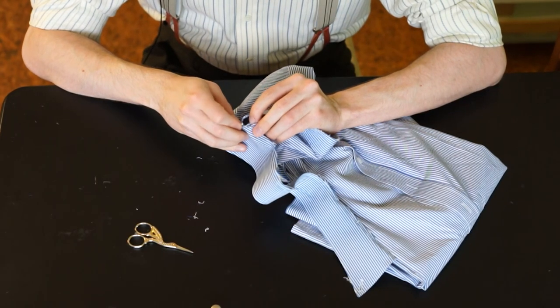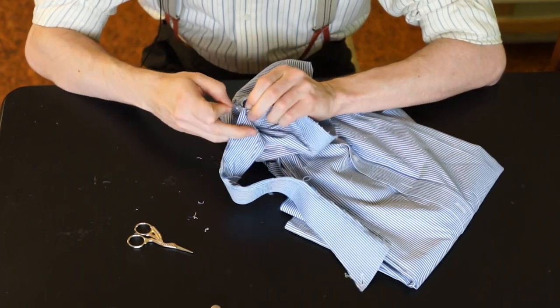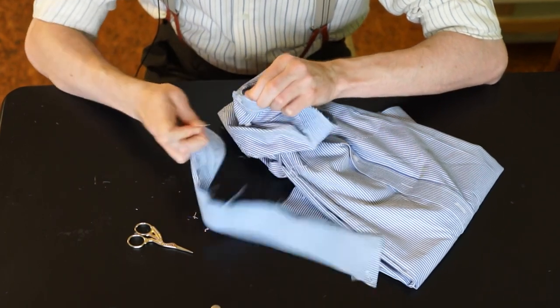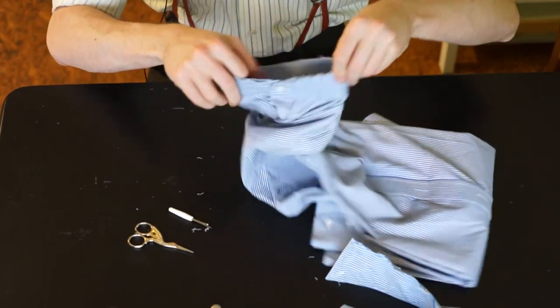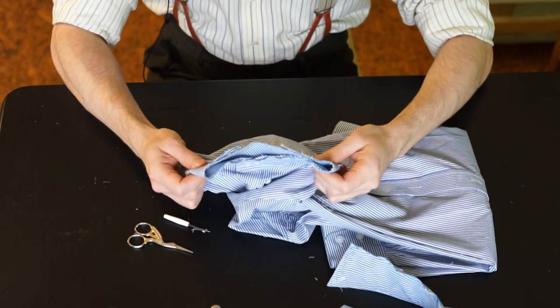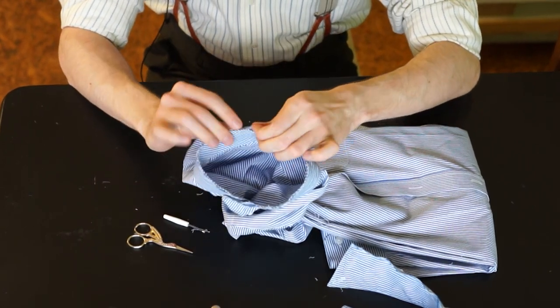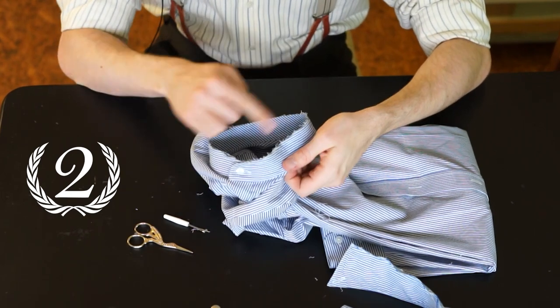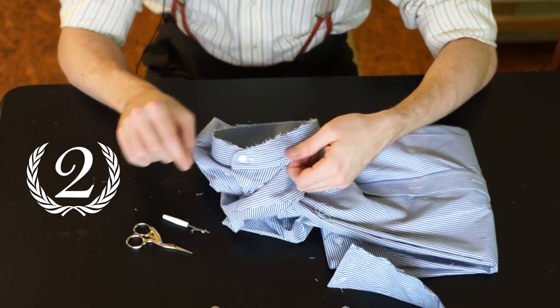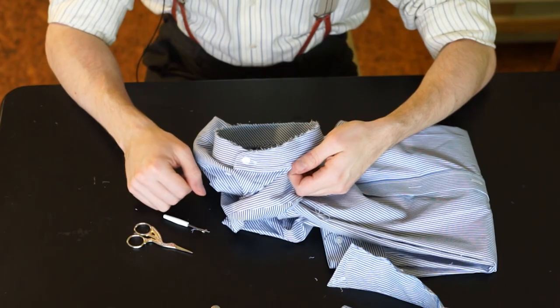And at some point you will have removed the collar, leaving you with a collarless shirt. Step two will be removing all the loose threads around here and sewing the collar band back together.